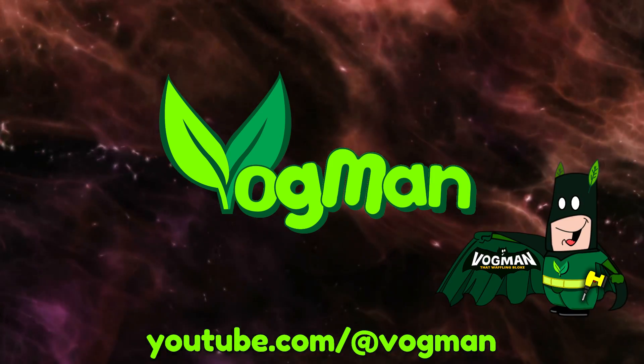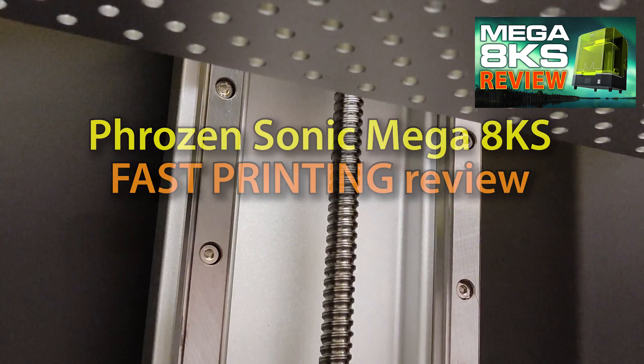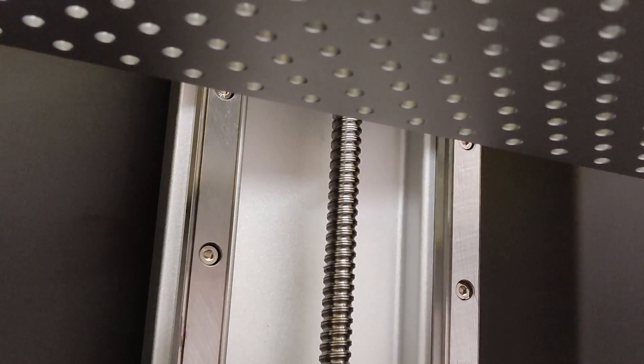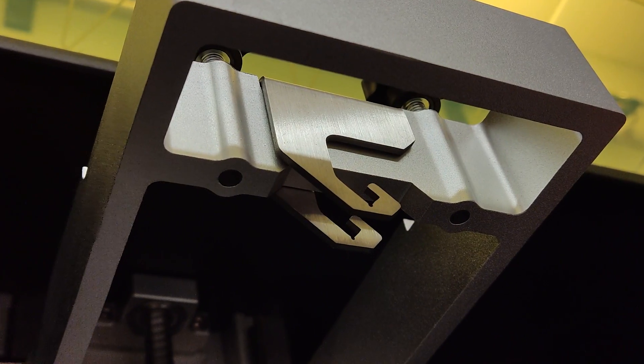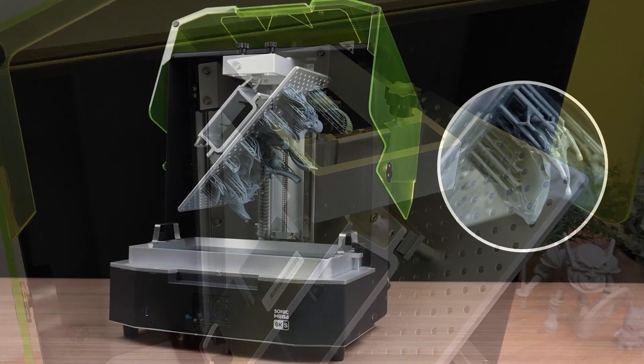Hey guys. If you saw my recent Frozen Sonic Mega 8KS 3D resin printer review, you'll be aware that whilst I was impressed overall with the printer, at the time I was unable to test Frozen's print speed claims.